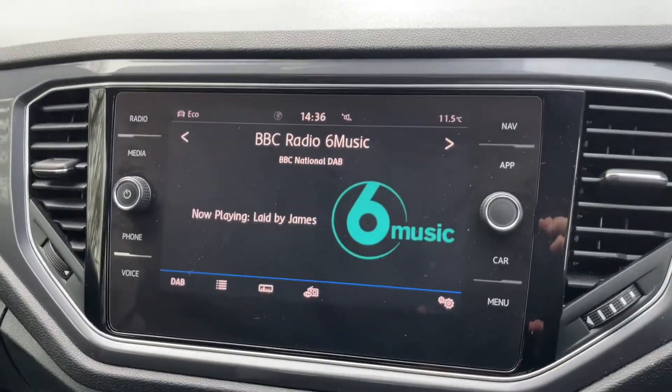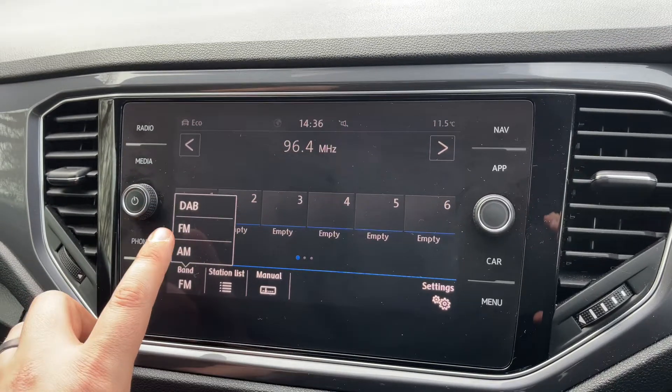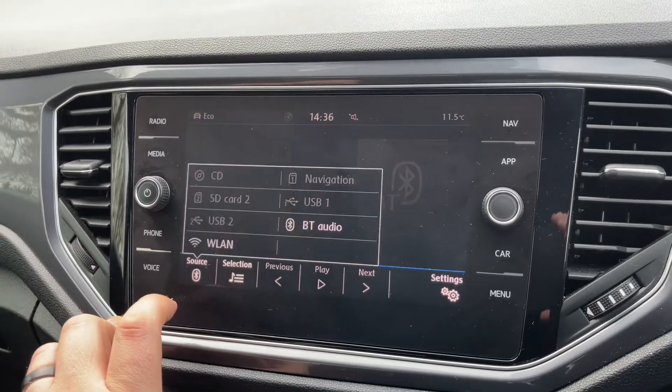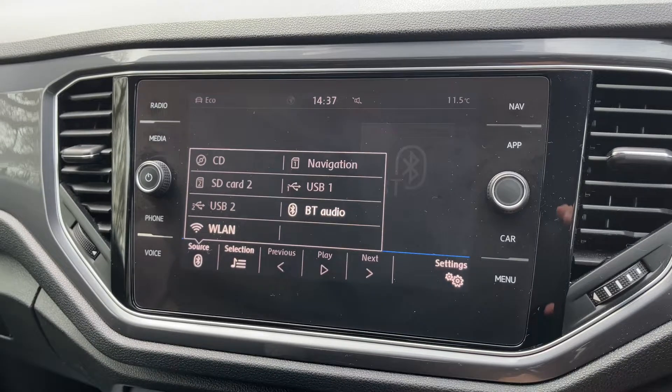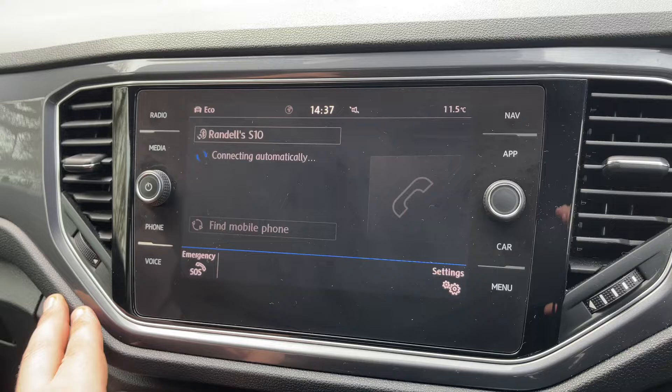Over in the center we have the touchscreen, so this is where you can access your radio — we've got DAB, FM, and AM. You can also listen to your own music from here, including Bluetooth audio so you can stream your music wirelessly, as well as making and receiving phone calls after you've paired up your phone.